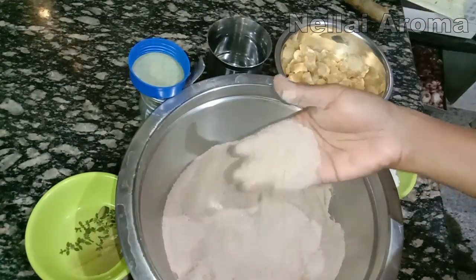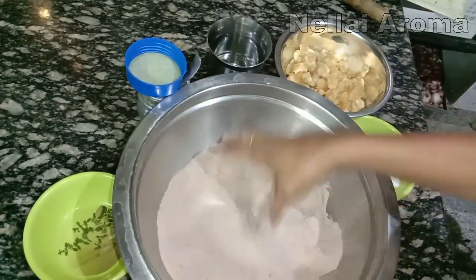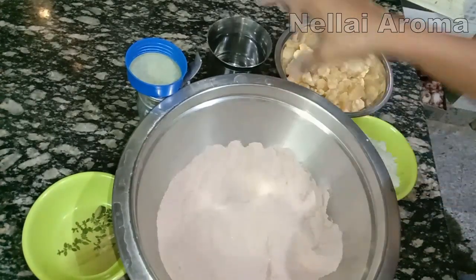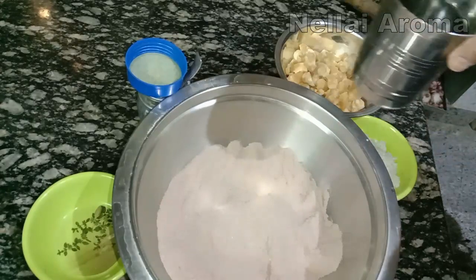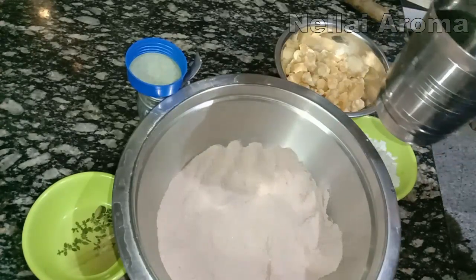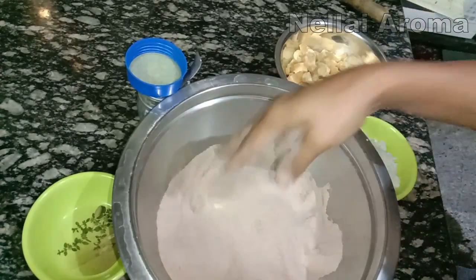We mix it in a bowl. Just mix it all together in a bowl until well combined.